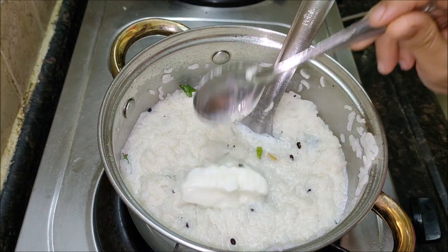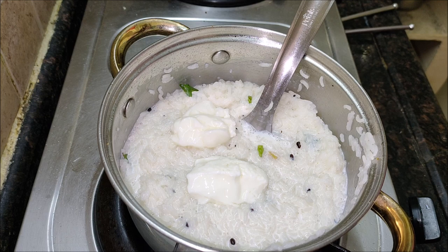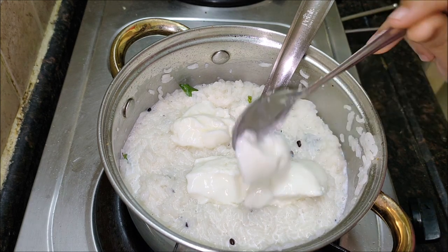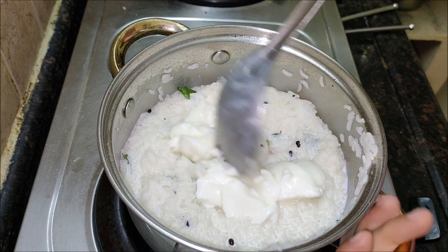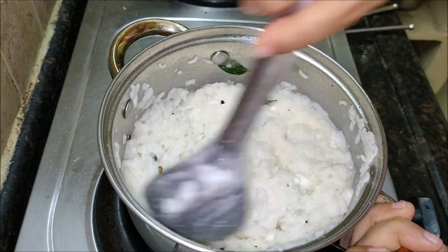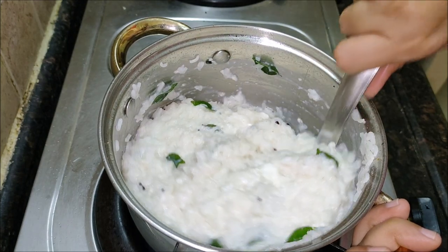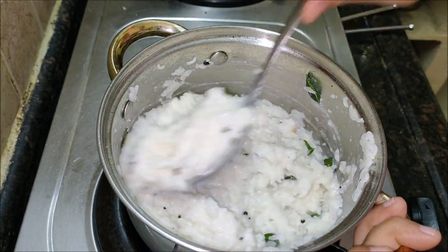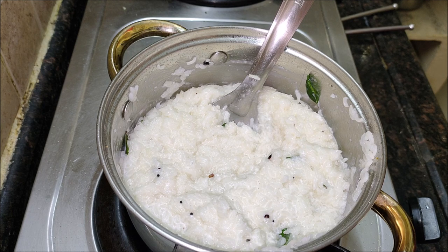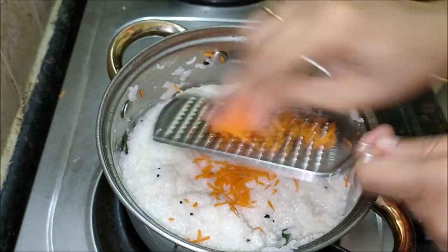If you have tried this curd rice recipe, don't forget to give a like or comment. You can also follow me on Facebook and Instagram to see what's latest in my kitchen. Kids are fussy eaters in general, but at school they also begin to compare their lunchbox with that of other kids. Most kids suffer from the grass-is-greener-on-the-other-side syndrome. Moms need to work on keeping the lunchbox interesting and nutritious at the same time, without having to spend hours in the kitchen.